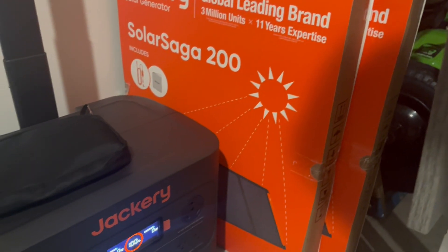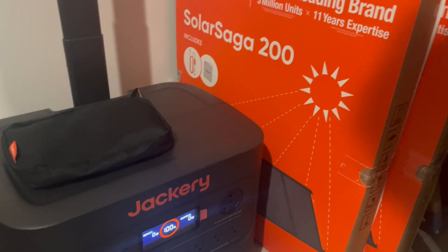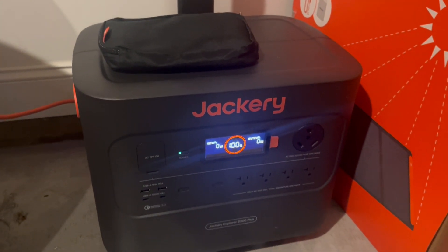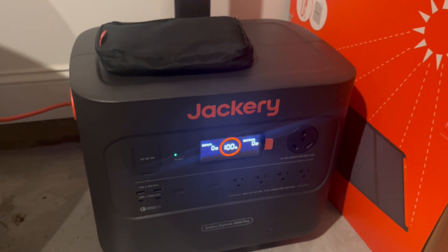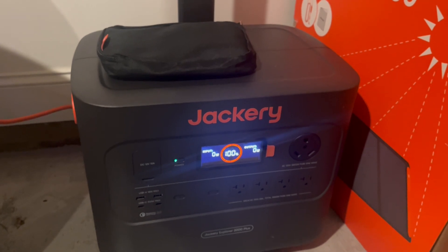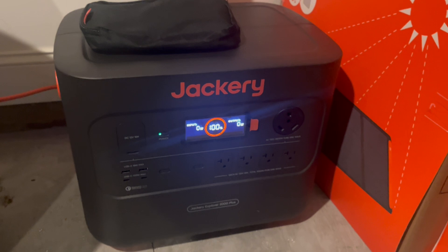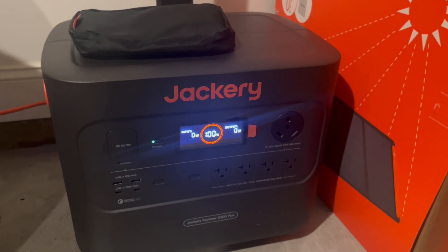Really impressed with the packaging, really impressed with the customer service. This is an excellent product and gives you peace of mind knowing that in the event of needing power you can have a renewable option into the future. Highly recommend you check this out.